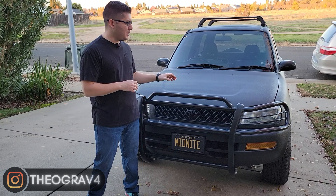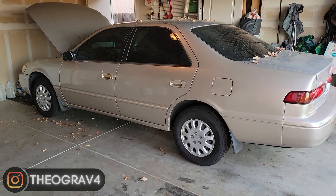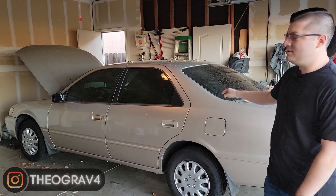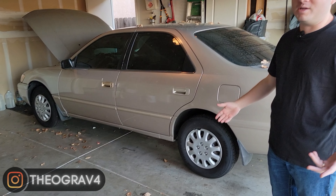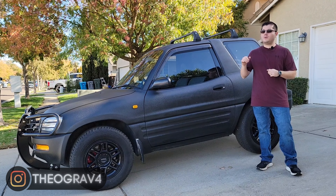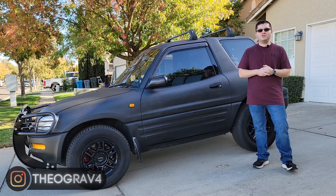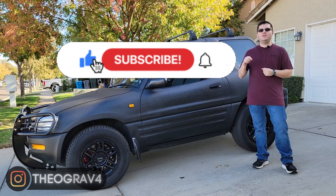Hello everyone and welcome back to the channel, I'm Omar. Today, as much as it pains me, we're not going to be talking about Midnight right here. Instead, we're going to be trying to bring my 1997 Toyota Camry back to life — it's completely dead. If you're new here, we talk about Toyota RAV4 and Toyota-related topics. Please remember to like, subscribe, and ring the bell so you're always notified whenever we drop new content.